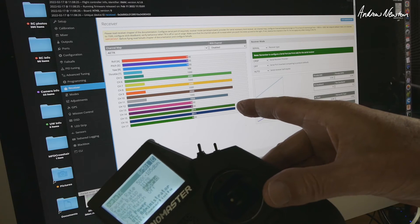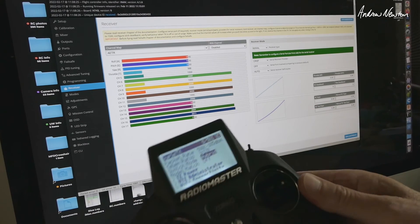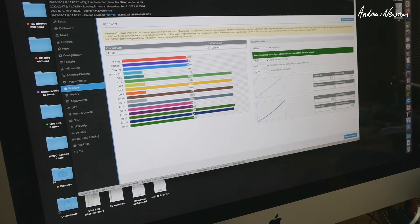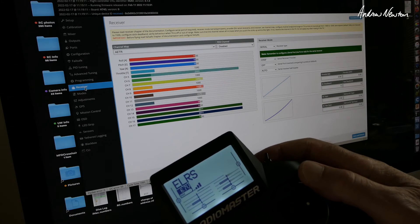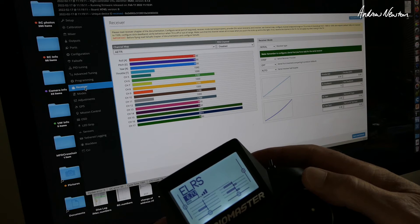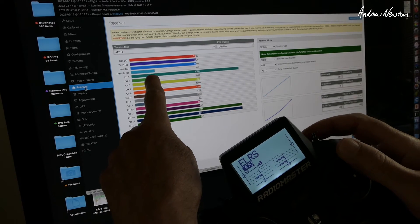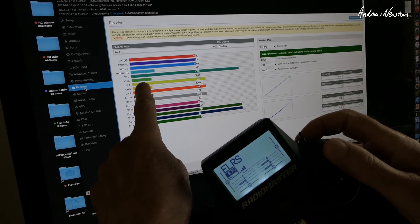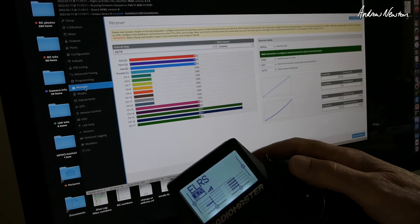Channel 12 is high resolution — about 16 positions — and channels 6, 8, and 10 are six-position switches. Now switching to Wide mode, you can see all the auxiliary channels are much higher resolution — 64 steps I think — apart from channel 5 which is still just on/off. Those would be okay for a head tracker I think.